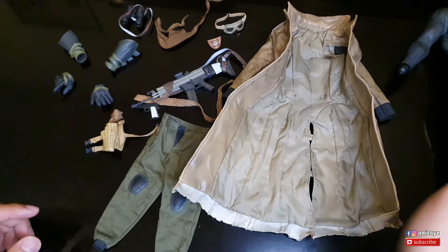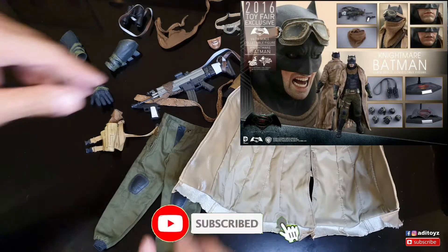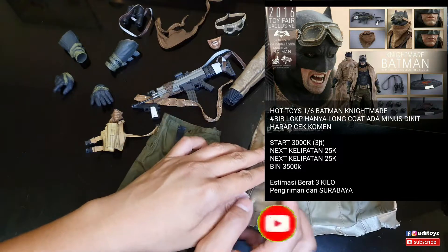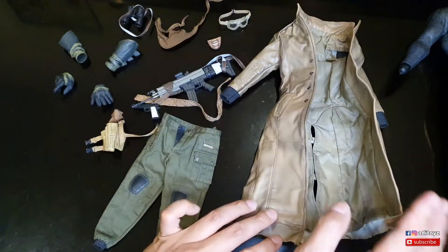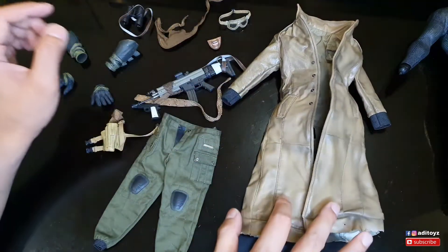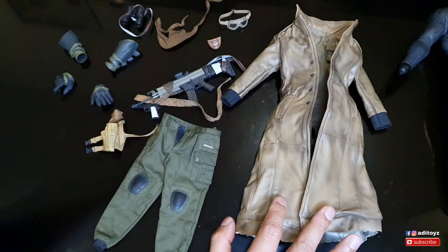Sebenarnya Hot Toys juga mengeluarkan versi Batman Nightmare, cuman harganya masih lumayan tinggi sekitar 3000-an sampai 3500. Ngeri-ngeri sedap juga guys kalau beli Batman Nightmare karena long coat-nya ini biasanya ngelotok - bahan-bahan seperti ini memang begitu.